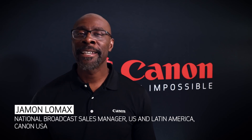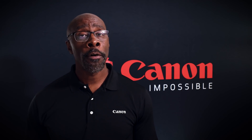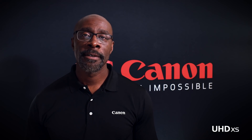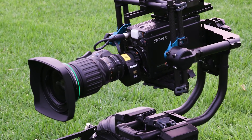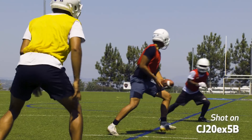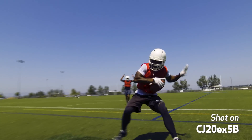Canon has rolled out an outstanding lineup of six UHD XS portable lenses. Four of these are strong on the telephoto end and the other two are strong with their amazing wide-angle capabilities. In between these two groups, Canon saw an opportunity to introduce another lens that would simultaneously extend both the wide end and the telephoto end, offering a single lens that could serve multiple purposes for broadcasters.